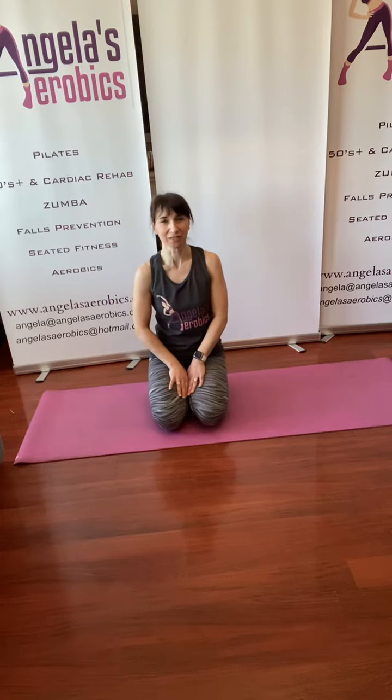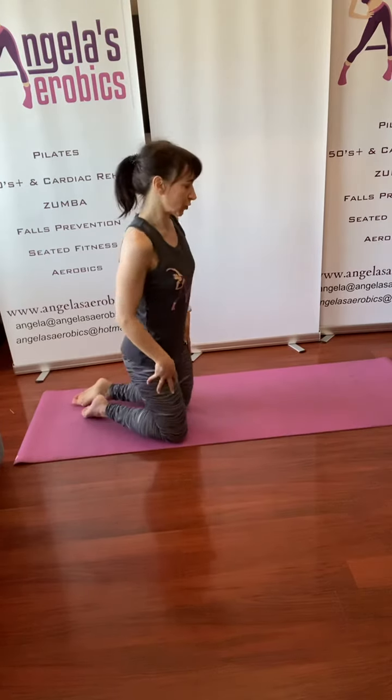Today's video is just to explain the box position, or the four-point kneeling, that we use in Pilates. We use it in other exercises as well, but it's just to get it right so that you're aligning your body correctly and you've got your weight in the right place. You'll want to watch before you join in.